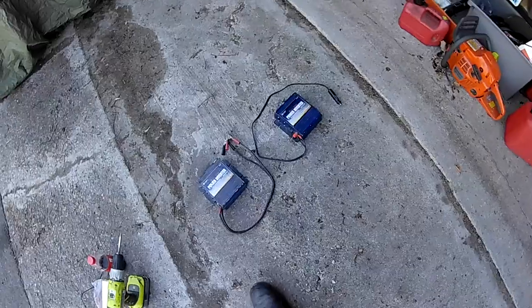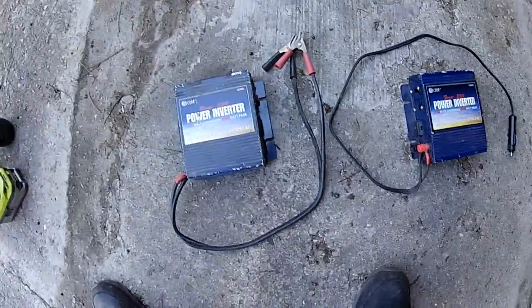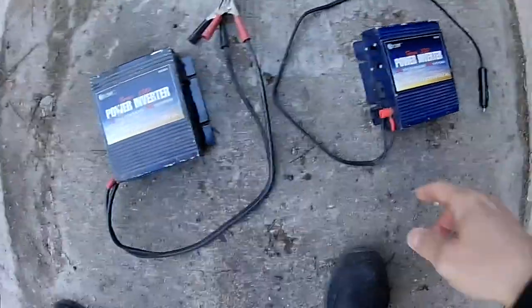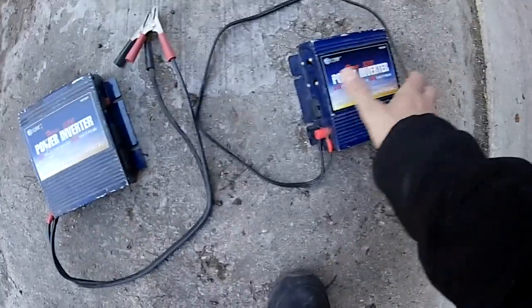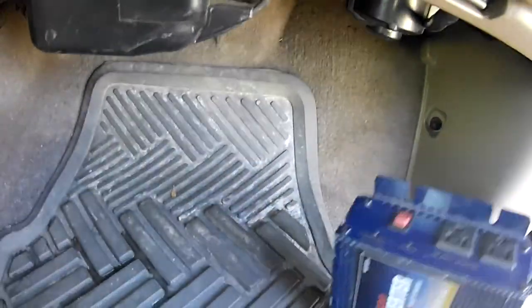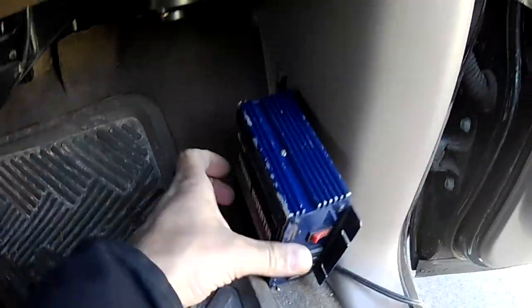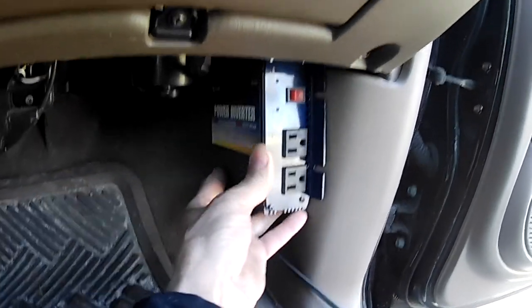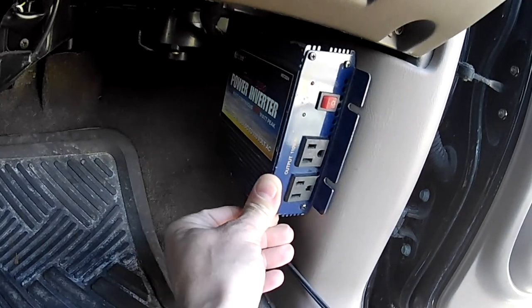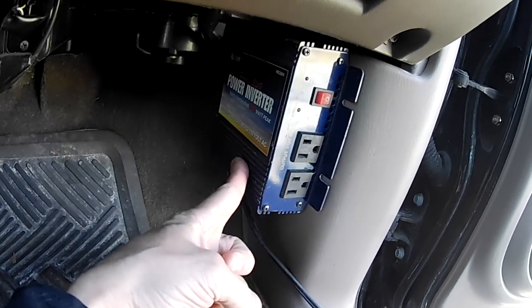Going to figure out where I'm going to put this thing. I know I'm going to put it under the dash. Just seeing which is the better of the two — these are a bit broken up. Maybe I'll use this one. I know they both work. If I mounted it like that, it might work — get a good fit in there. That would be a good place to put it.